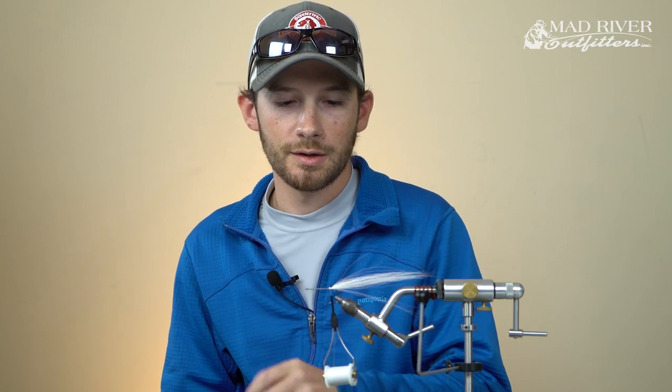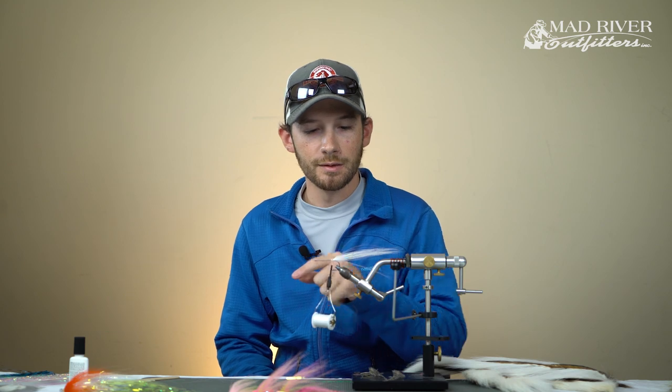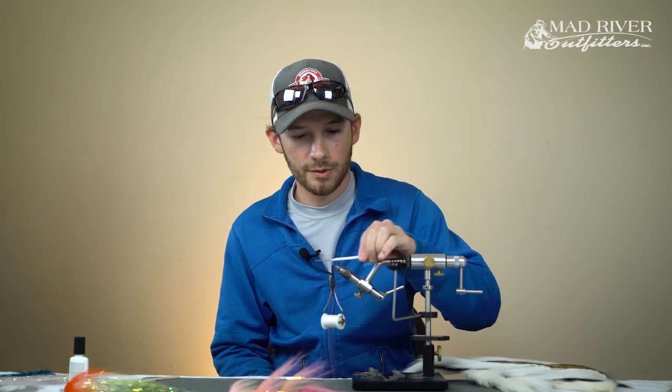As we go closer to the eye, we're going to kind of increase the amount of bucktail we use a little bit at a time. That way we can have a denser head which will allow the fly to push and deflect water, which is what causes the fly to swim - but we'll talk about that more as we get up there.